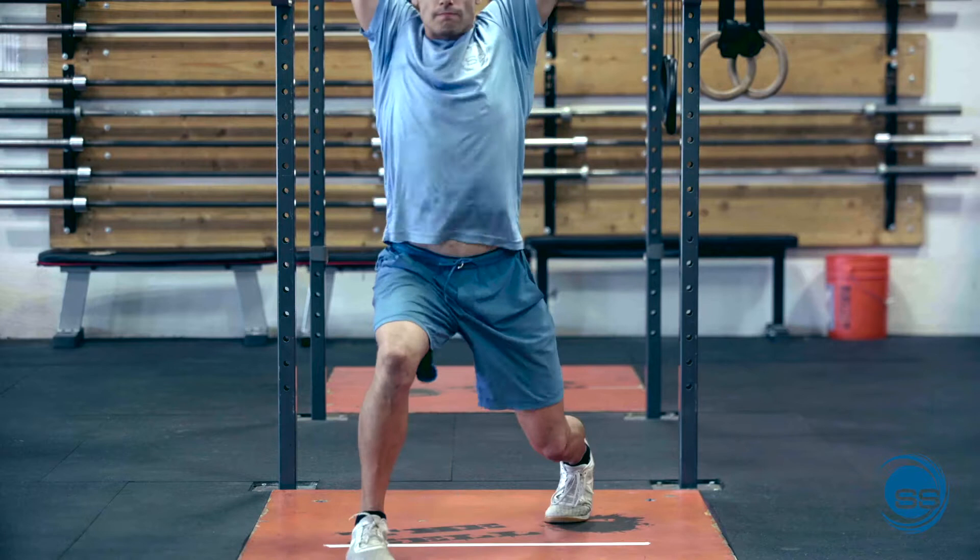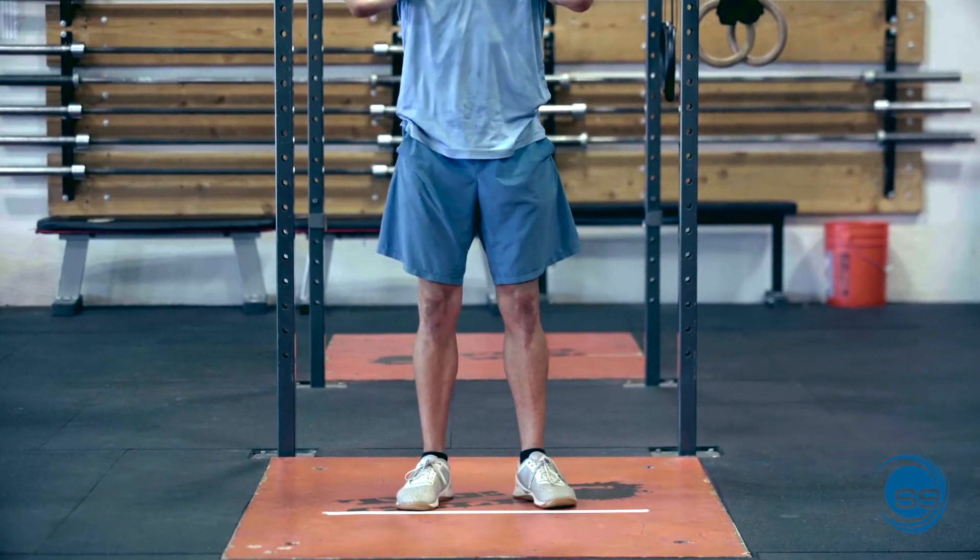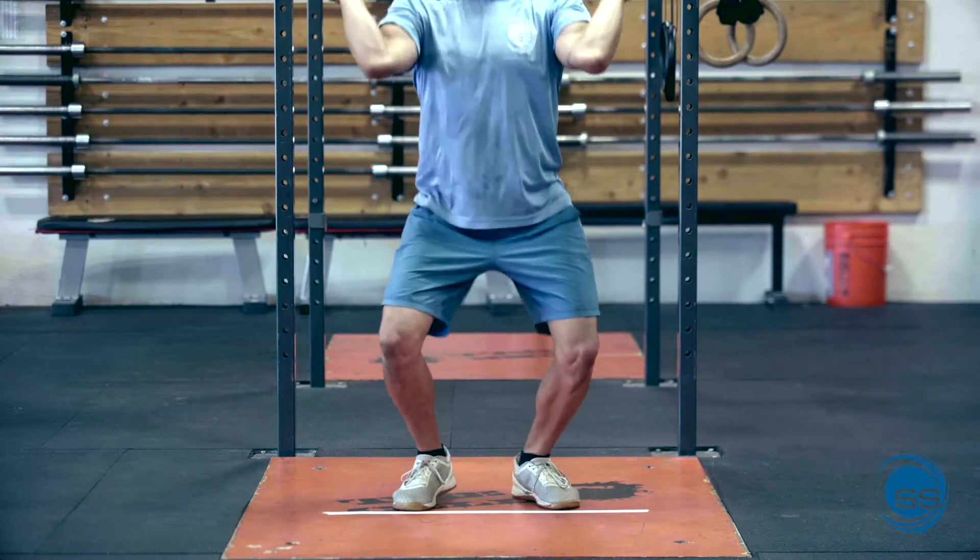Quickly dip the body down and press the bar up as we are sliding the feet in front and back, and then pushing back with the front leg and back leg to come back to the neutral spot.